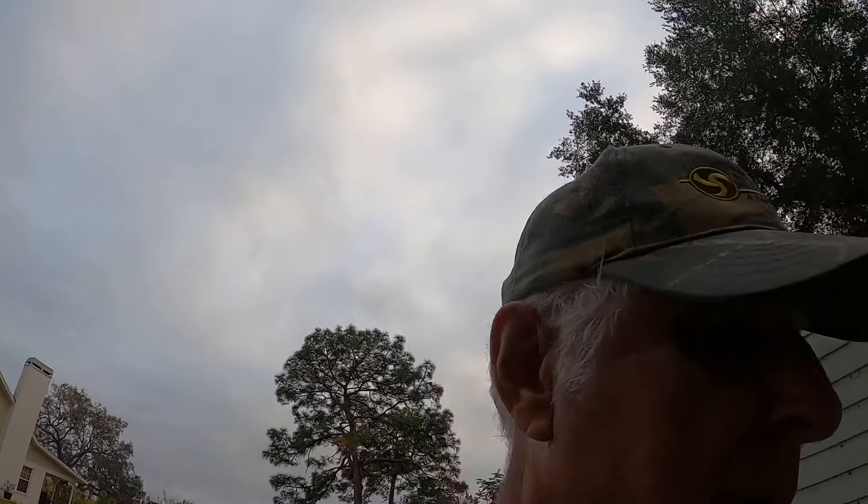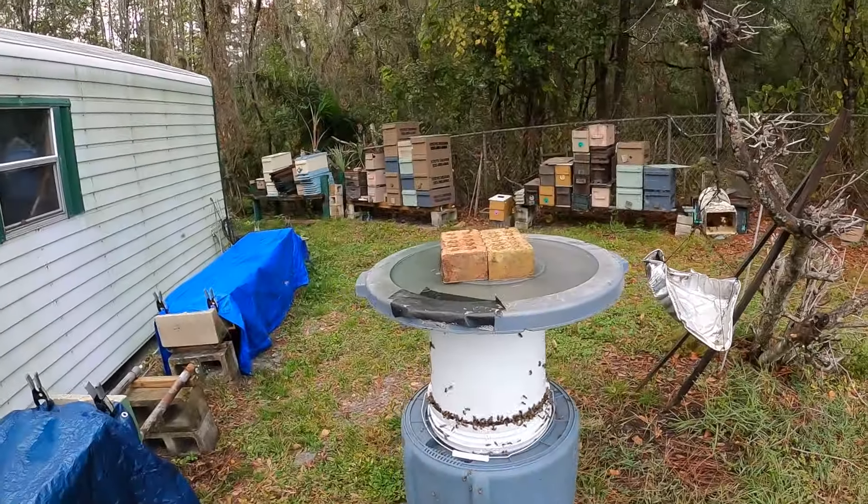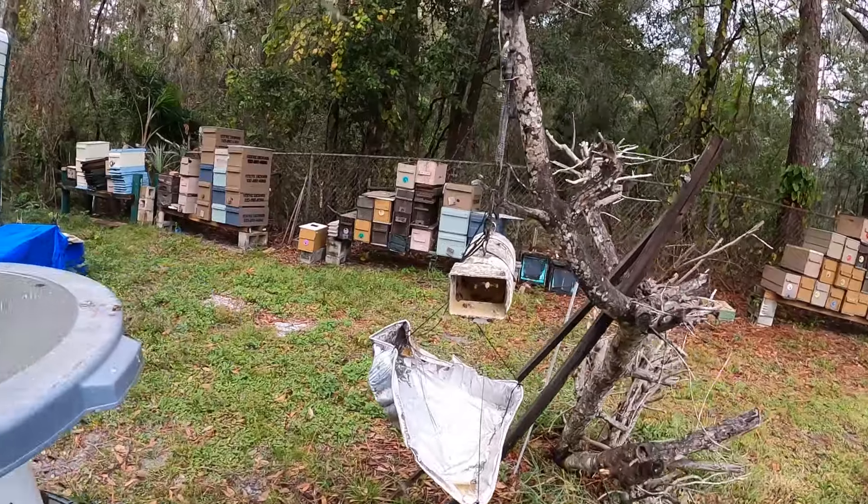Welcome to Steve of the World. Today I made a little copy of Martin's bucket feeder. I went by Lowe's — they've got these food-grade buckets — so I picked one up. The girls are hungry, look at them go. They're hitting the pollen sub.